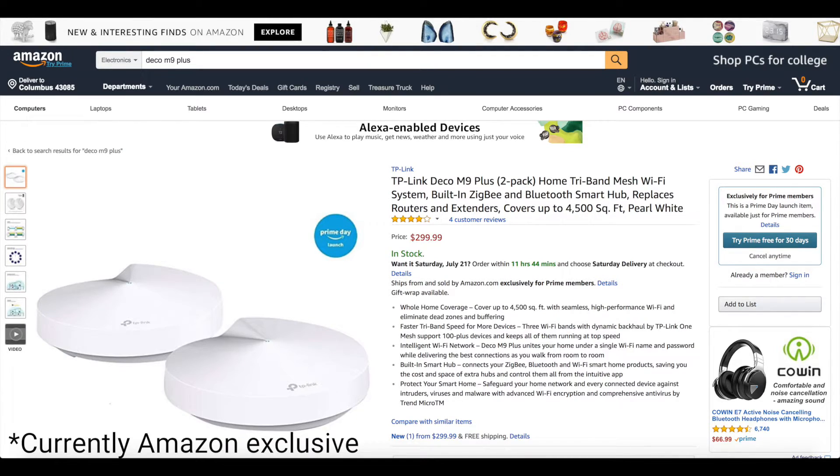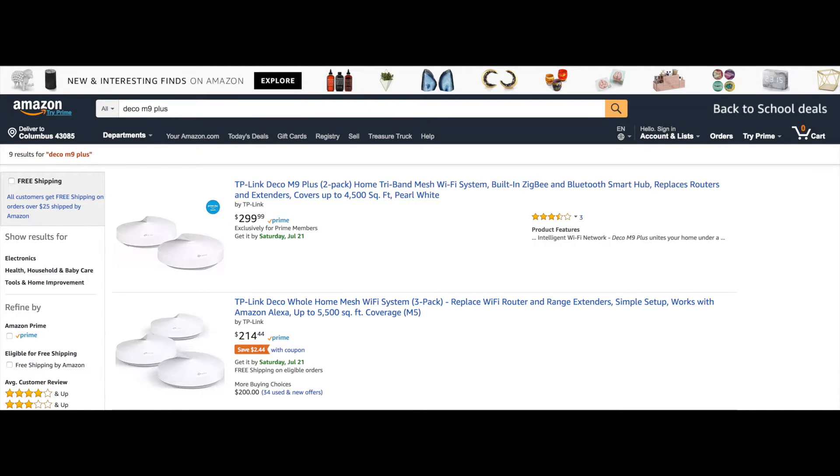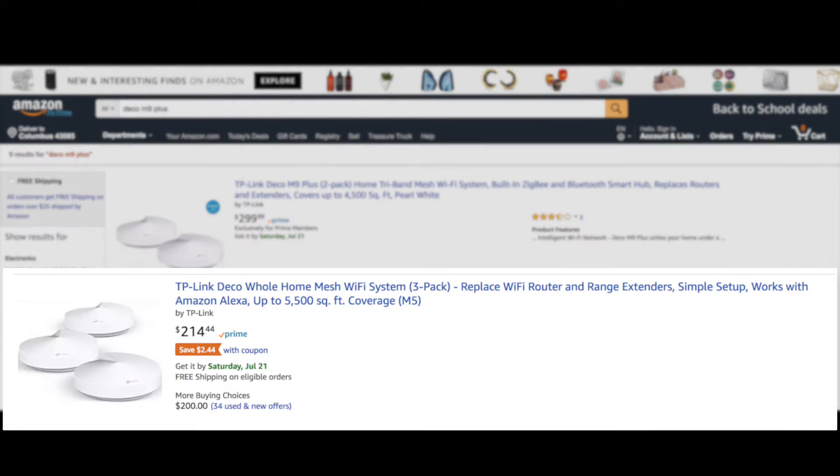The Deco M9 Plus is an Amazon exclusive product that you can pick up for $299 and comes with two interchangeable routers. Pay very close attention to which product you're looking at, or you may end up buying the previous generation, the M5, which is a three-pack router.